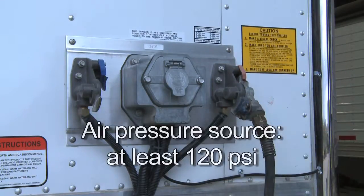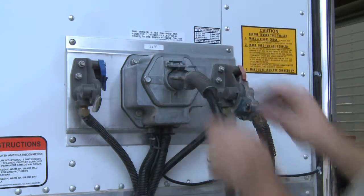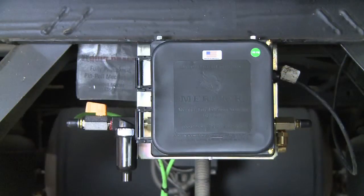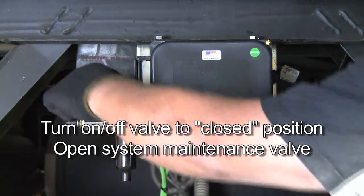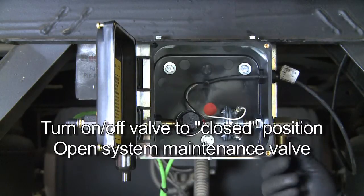First, connect an air pressure source capable of supplying at least 120 PSI to the trailer glad hand, and also connect an electrical source to the front of the trailer. Shut off the system by moving the system on-off valve to the closed position. Open the system maintenance valve to drain the pressure from the system.